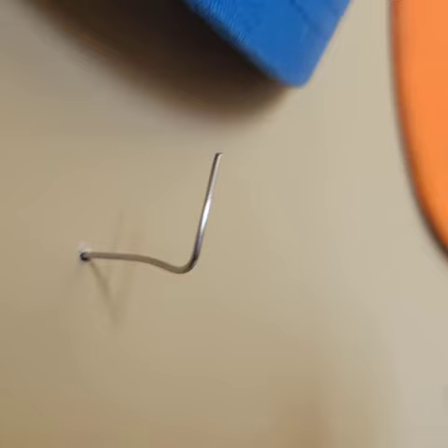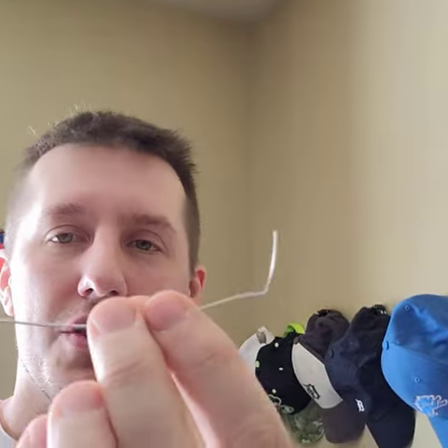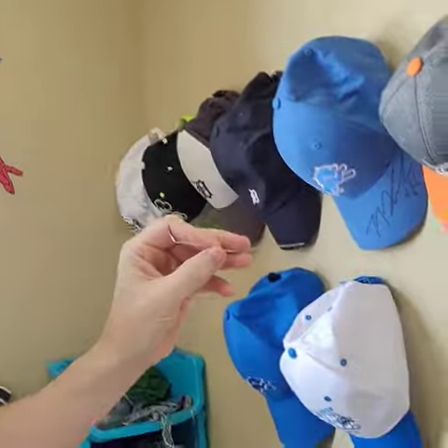And then if you keep thinking and whittling it down, you realize all you need is something like this — either a piece of wire or a paper clip even. And you can just bend it and push that into the wall.